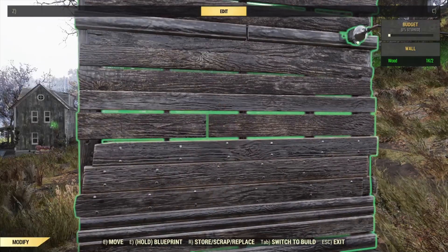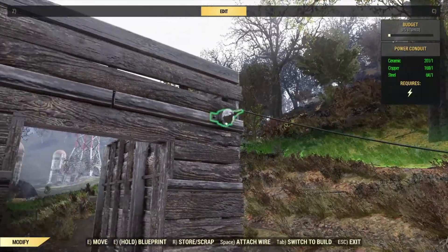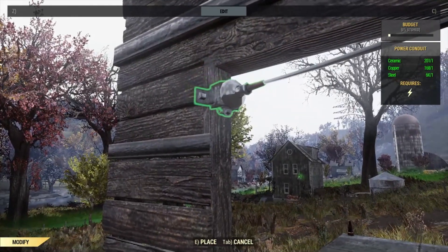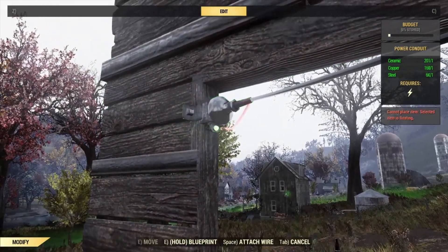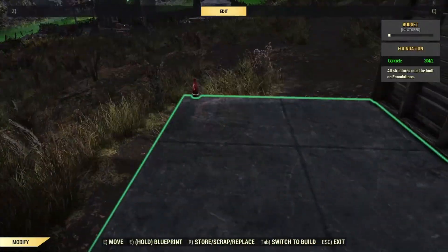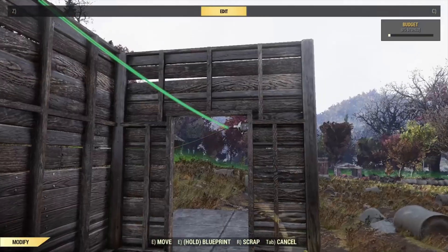So we're going to change this wall into a doorway and then hook our power connector right inside it. Do our cable. As you can see, now we've got power a little deeper inside the base.